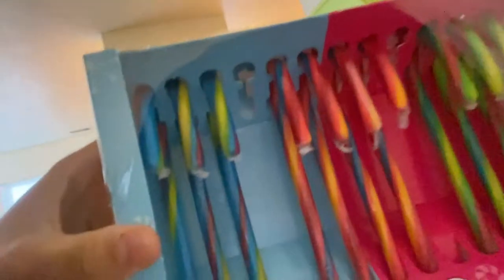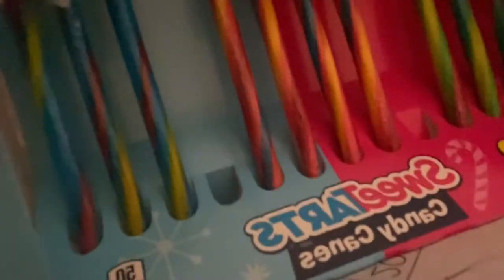Do y'all see candy canes on this Christmas tree? No, y'all don't. Actually, we have these candy canes too, and there's a couple on the tree. I think I'm going to get this blue sweet tart one and we have a candy cane. So we're about to be making the best hot chocolate y'all. Oh, I forgot the main thing — the hot chocolate! How do you forget the hot chocolate?